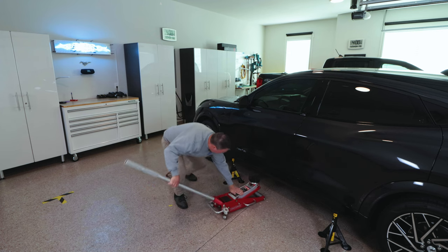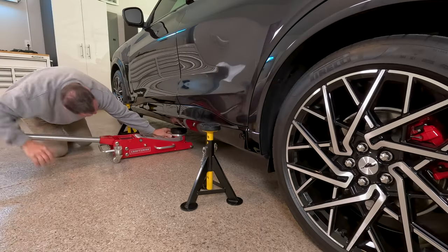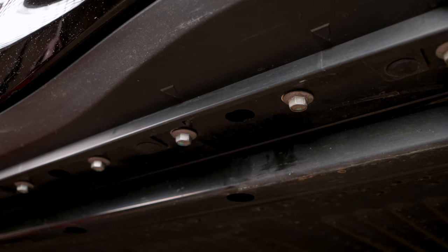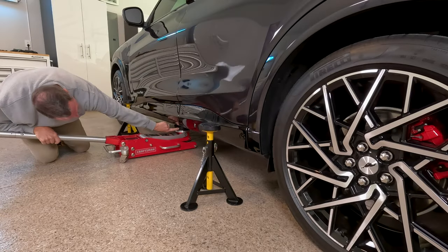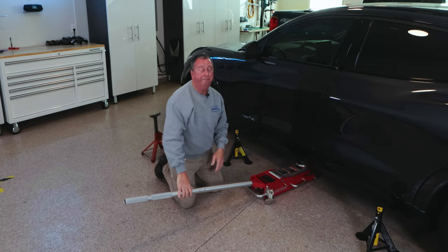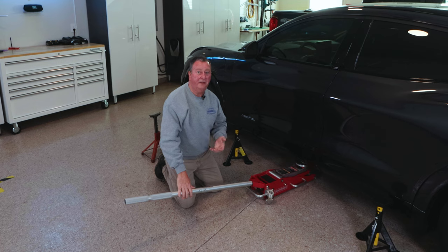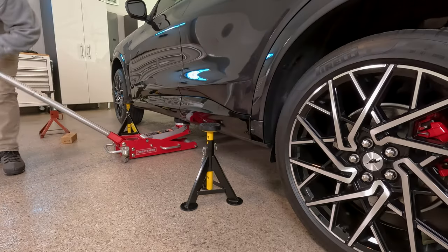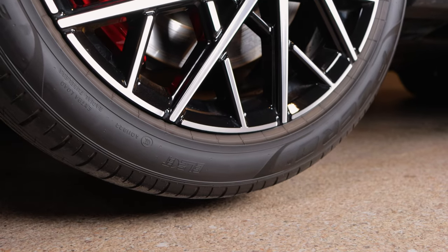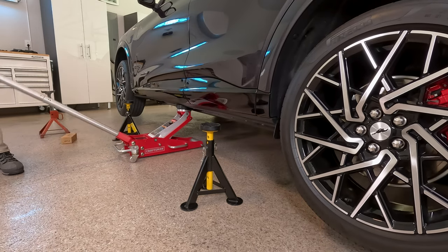We'll drop this down and get underneath here. We don't want to jack on the back rail — we want to jack up on the outer rail, making sure the pad is secure all the way to the back. It's going to flex up on the plastic bodywork piece underneath — there's nothing to be concerned about. It does pop right back down and there's really no way around this; even on a lift it does the same. So we'll go ahead and jack the car up. You want to make sure you get the car high enough to get the stands underneath, but you don't want to go too high.